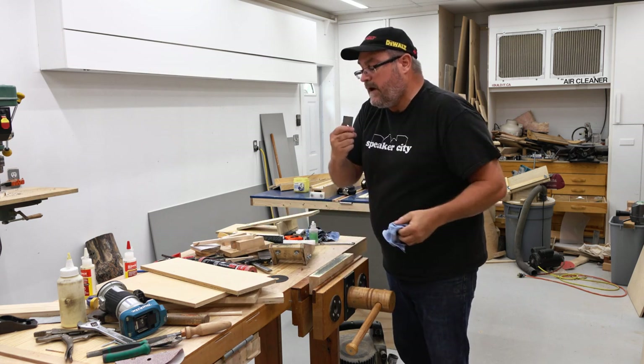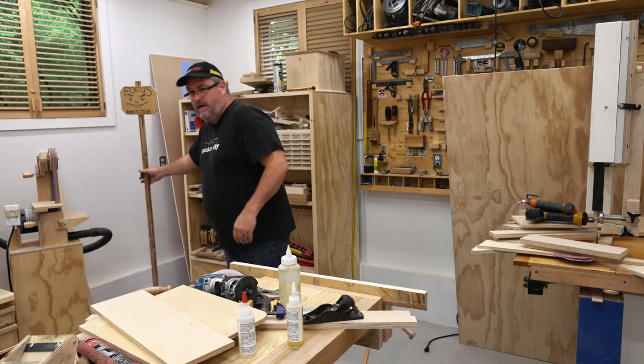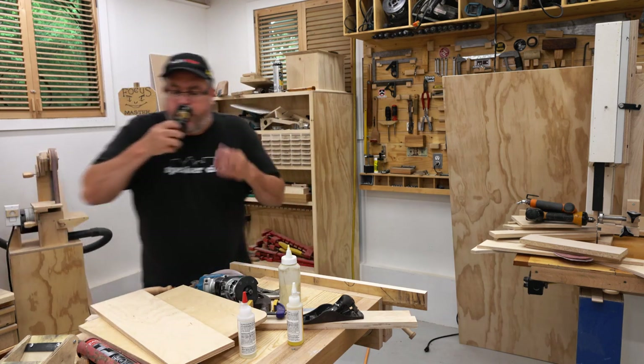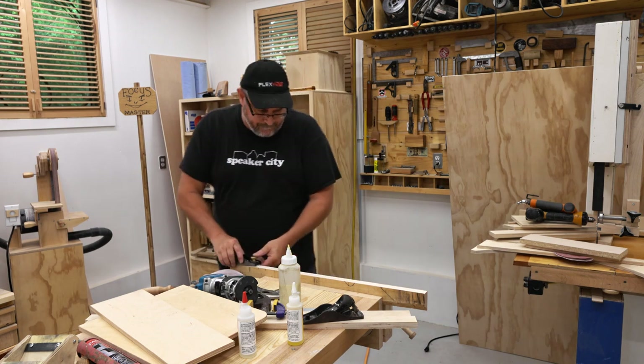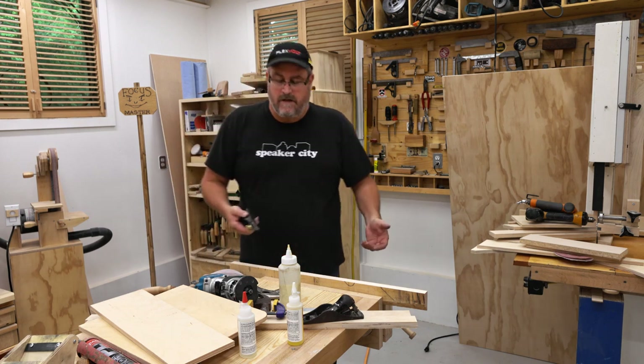And it is sharp — sharp enough. Anyway, I'm going to put the plane back together and we'll see how it works. Alright, I've got myself a piece of hard maple here in my gear vise. Let's see how it cuts.